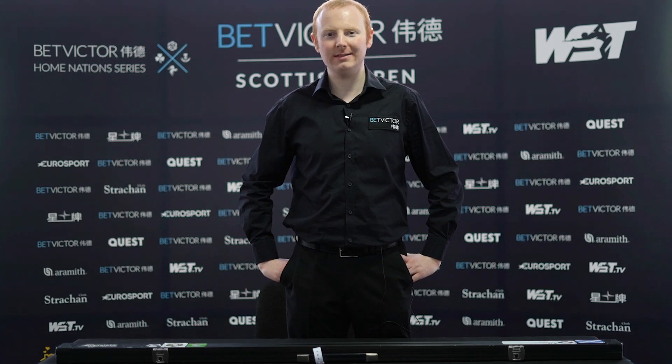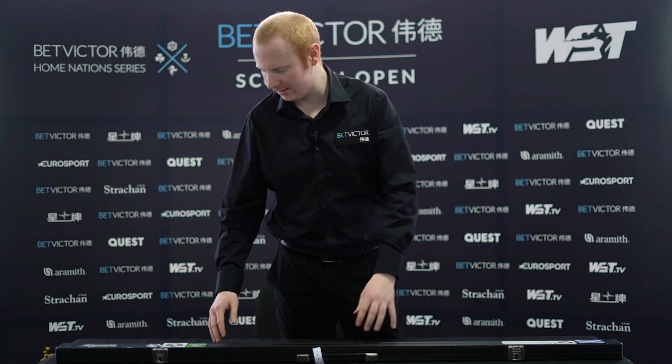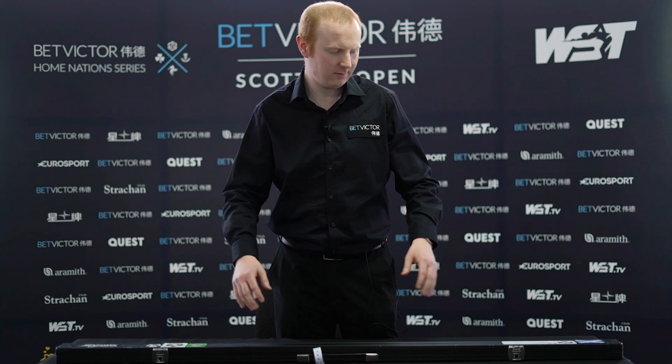Hi everyone, I'm Anthony McGill and I'm going to show you inside my snooker cue case. I'll start on the outside — I've got a lot of stickers and stuff on my case.